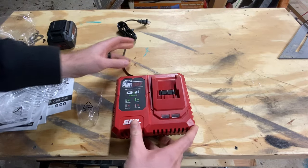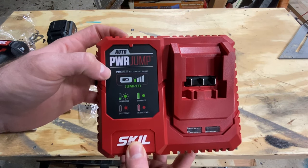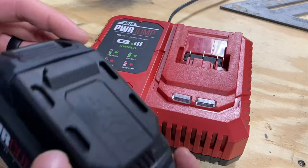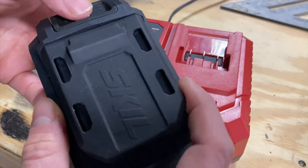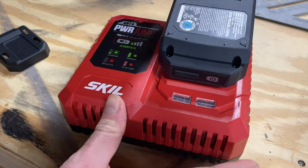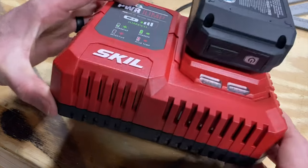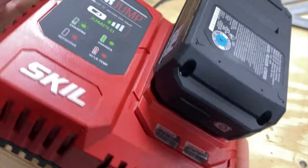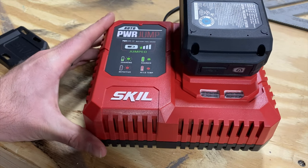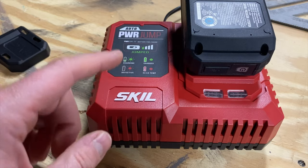Last we've got the charging station. It's a little larger for a single station, but it does have some features — with this Power Jump technology you can fuel a battery really really quick. I went ahead and got it plugged in. Plugging in the battery for the first time — the cover comes off, the battery clicks into place. Now listen — this thing has like a fan inside of it, keeping it cool. That's different than the ones I'm used to and it may have something to do with that Power Jump feature.